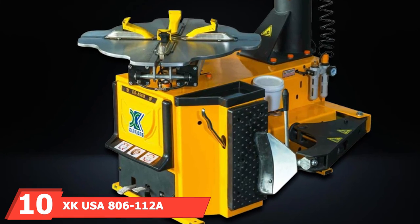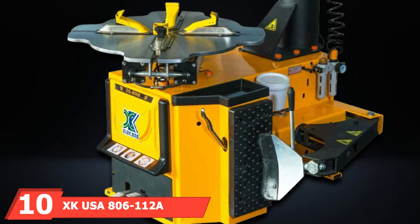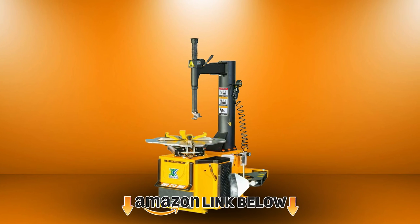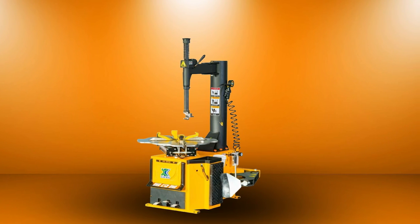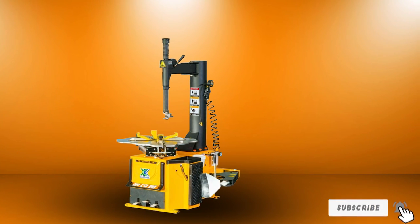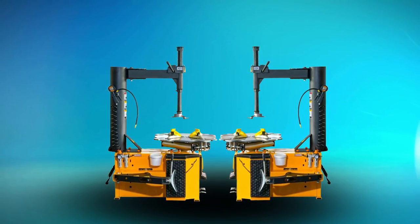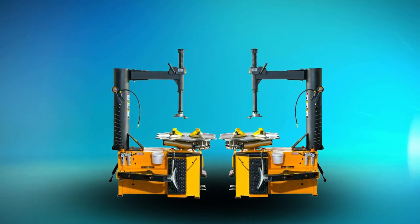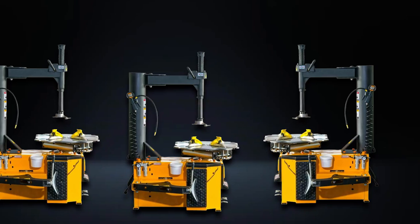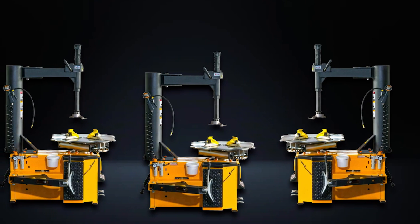Finally, the number ten position is held by the XK USA 806-112A tire changer. While this is just a tire installer only, it is one of the better basic machines out there. It can handle a wide range of wheels with an interior clamping range of 12-28 inches on the outside and 14-26 inches on the inside. It features upgraded components over similar machines in this category and is more durable. If you install a lot of tires and do not need the extra accessories, this tire installer is worth a look.